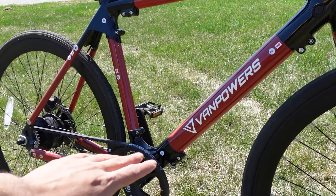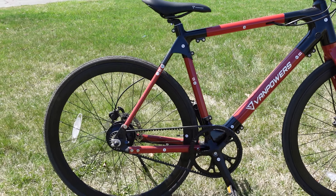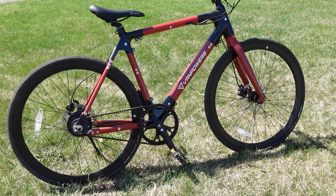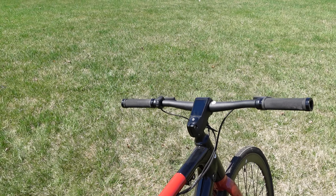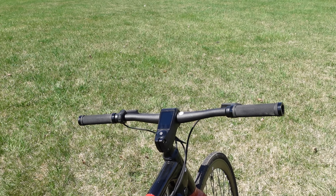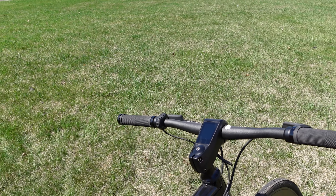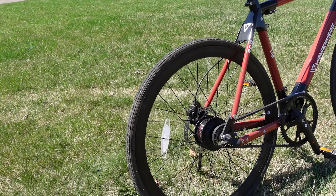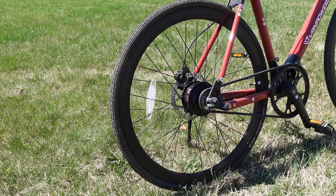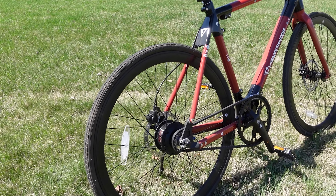The battery is integrated into the down tube. It's a 36 volt battery with a range of 50 to 80 miles, and it has all pedal assist — no throttles. This is a class one e-bike and the display is also integrated into the handlebar. It has a 350 watt motor if you're in the US, or a 250 watt motor if you get this in the UK.